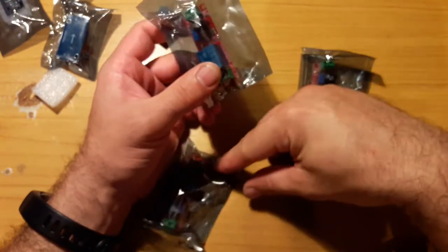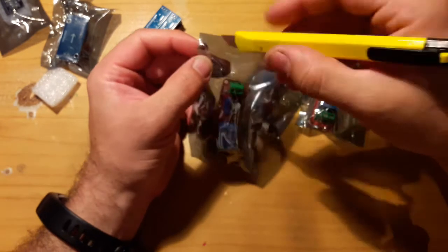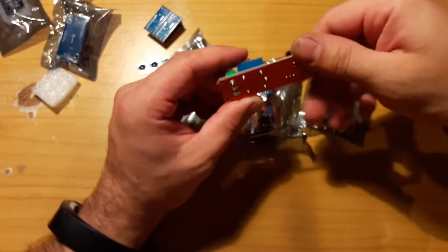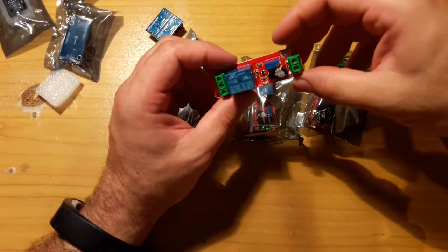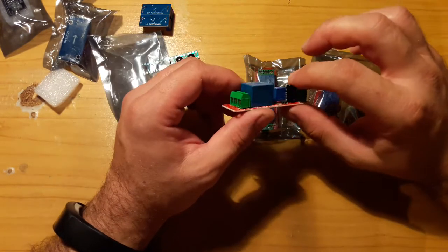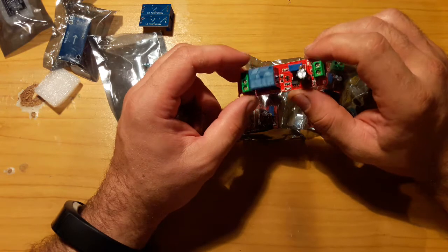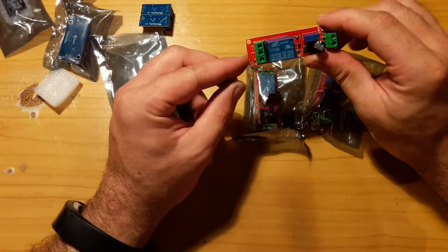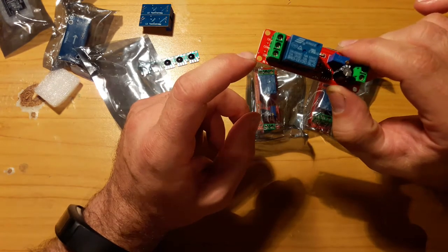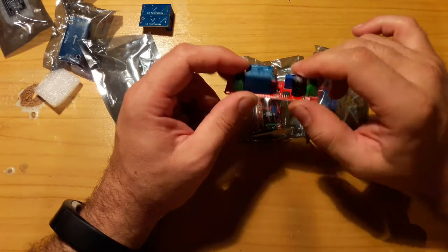And then three 555 controlled delayed relays. So there's the little 555 potentiometer — you adjust the delay with this. 100 microfarad capacitor, and yeah, that controls the relay. I don't know what CKCB means — one is normally open, one is normally closed.